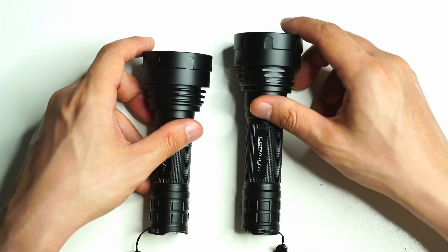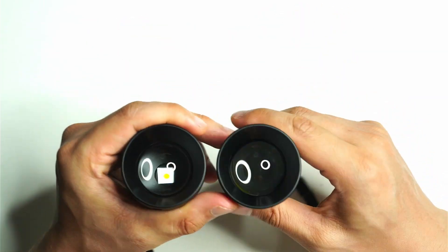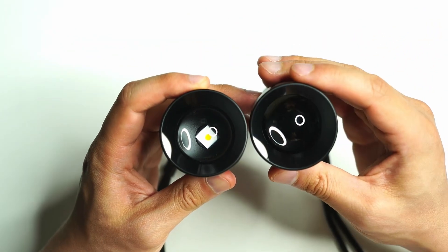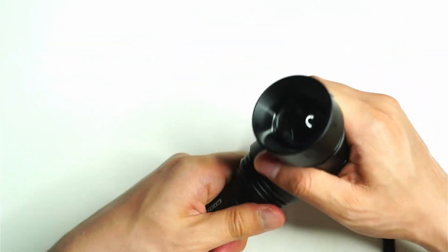It's a little bit shorter, by a couple of centimeters maybe. And you can see here I've got two different LEDs. You can't see that one because it's not zoomed out, but basically I've got the 3000K version and the 6500K version.